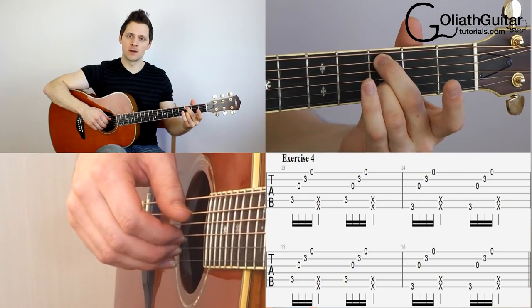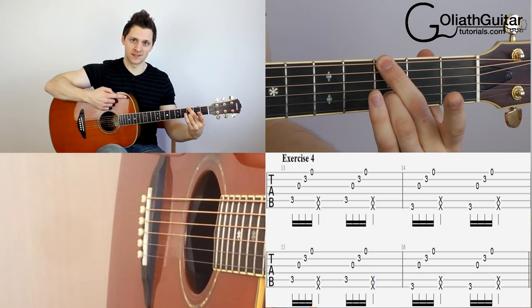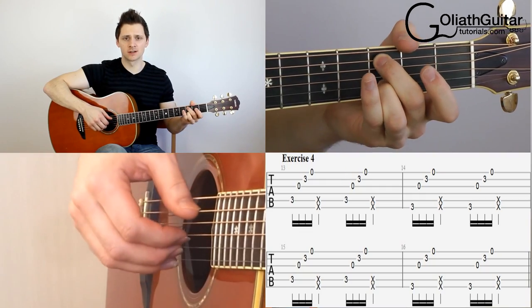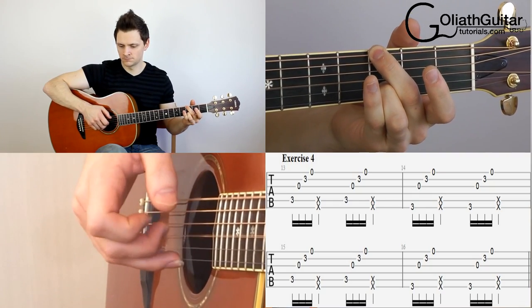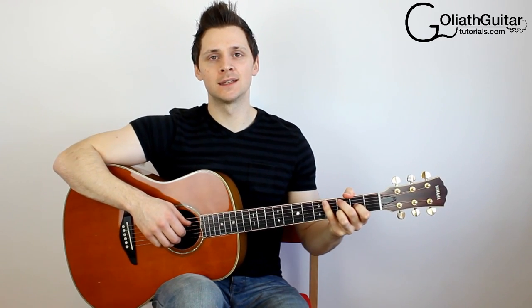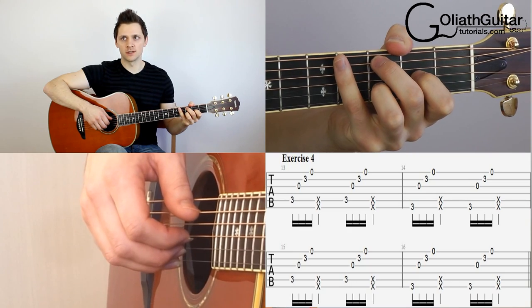That's the end of exercise number three. Exercise number four is just a variation of what we've just done, but we're going to alternate this time between the thumb on the fifth string and the thumb on the sixth string, in the third position again. So we're going to play two of each and alternate. Our count is in, we'll play a total of four bars: one, two, three, four.